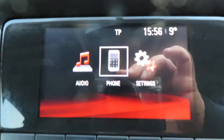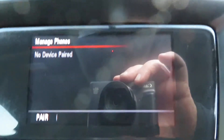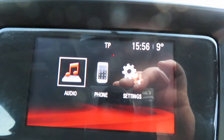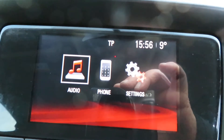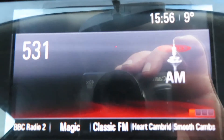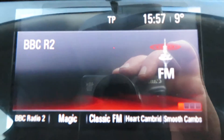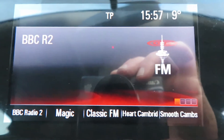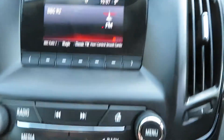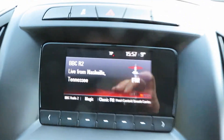On the screen you've got telephone — there are no paired devices at the moment. Then we go to audio: you've got DAB radio, AM and FM. And that's all there on that one media system. You've also got USB and auxiliary points.